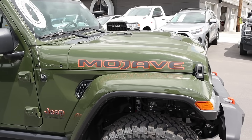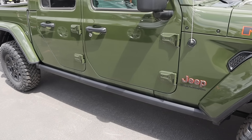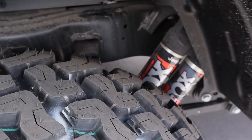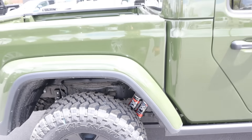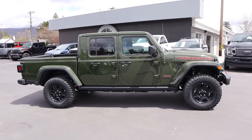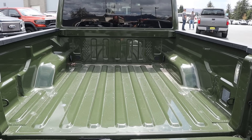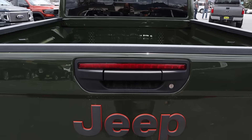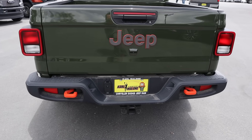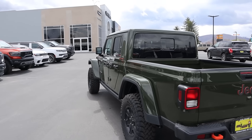We've got Fox shocks with the Mojave package — you can see 'Mojave' there on the side. There are nice painted fender flares and rock rail protection. We also have Fox shocks in the back as well. When you put it all together, it makes the Gladiator look pretty cool. And being a Gladiator, it does have a truck bed — super light, and I like the recovery points on the bottom. With this green and the Mojave package, it's a pretty good-looking truck.